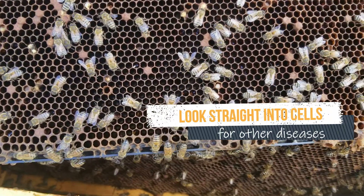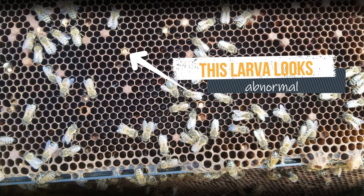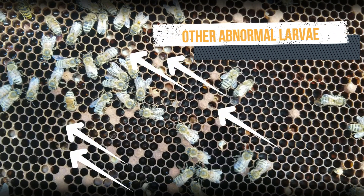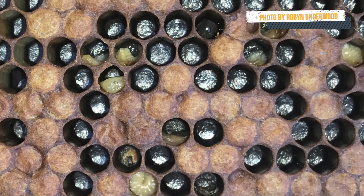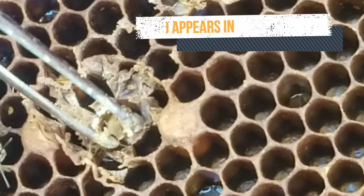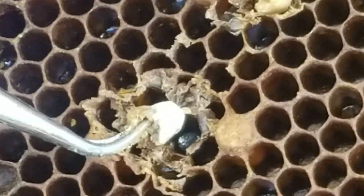Next, we look straight down into the cells so we can look for European Foulbrood, sack brood, and chalk brood. Cappings might be punctured or sunken if the brood is dead or dying for any reason. Open brood should be fat and white, so we're looking for yellow or brownish brood, or larvae in a twisted position rather than a nice C-shape — that could be European Foulbrood. This brood here is hard and dry, not plump. Looks like some chalk brood, early stage.